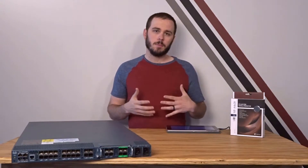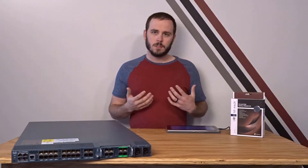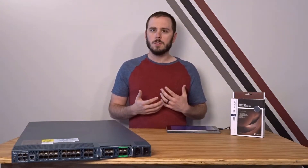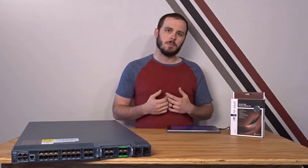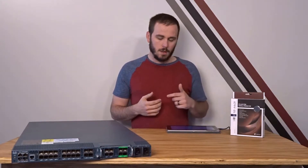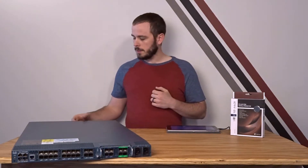The first step in any project like this is to determine the feasibility. You need to figure out where the fans are in the device, how they're connected, what kind of power usage they have, what size they are, and then see if it's possible to actually replace them without damaging or significantly altering the device. Sometimes it's worth it to do a significant alteration, and in a lot of cases it's not.